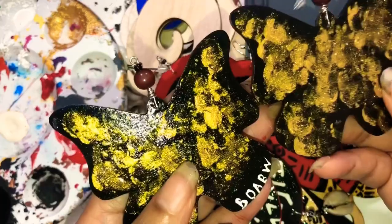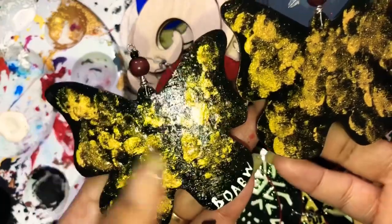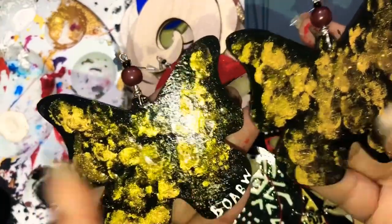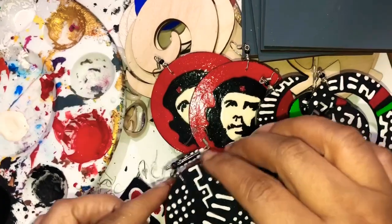Another reason I started signing just one earring is to give it a unique way of signing my work. Some people sign both, but signing just one gives me my unique style. I just wanted to share that with y'all.